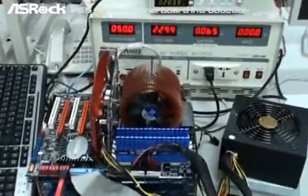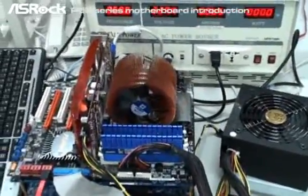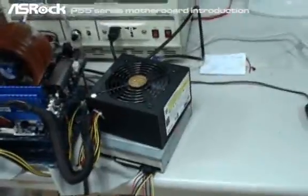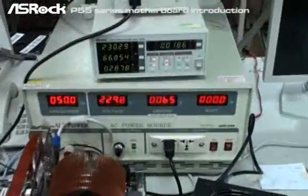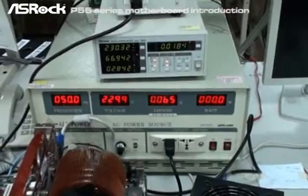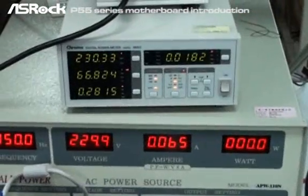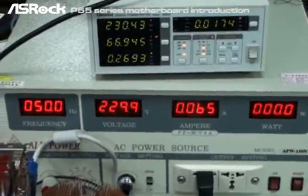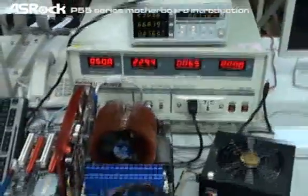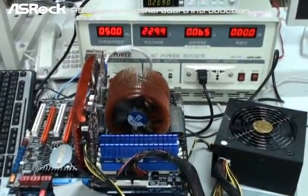Now the last system we're testing is the ASRock P55 Deluxe. We're using the exactly same configuration — same CPU, same VGA card, same memory — and especially the same ErP-qualified power supply. As we know, the P55 Deluxe is ErP 2.0 ready. You can see that the total AC power consumption under system off mode is only 0.27 watts — below 0.5 watts — meeting the ErP 2.0 standard.